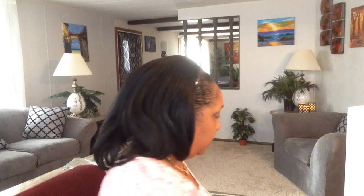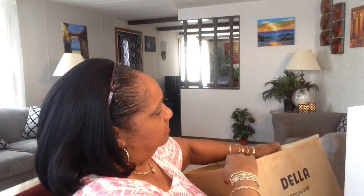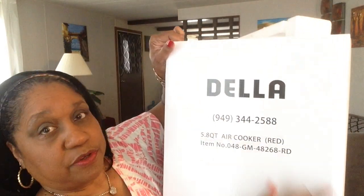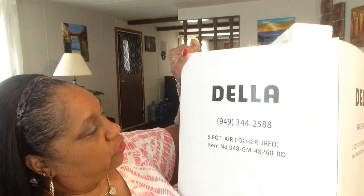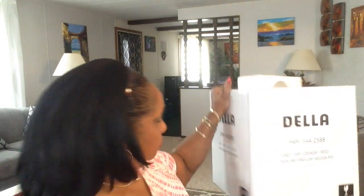Okay, this is how my new Air Fryer came boxed up. I got it from Amazon — it came in the big packaging box. It says Della, and it was inside this box. You've got the phone number of the company on the box. 5.8 Quart Air Cooker, and it's in red. Nothing pretty on the box — no pretty pictures, no pretty colors. But it's what's inside that counts.